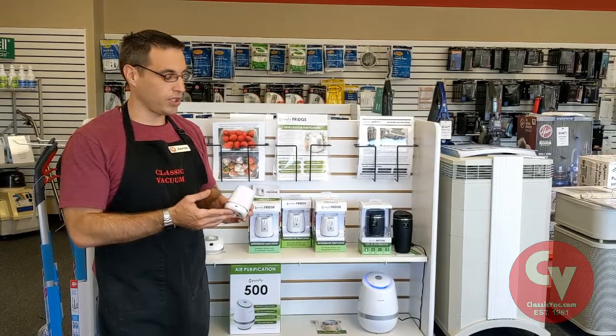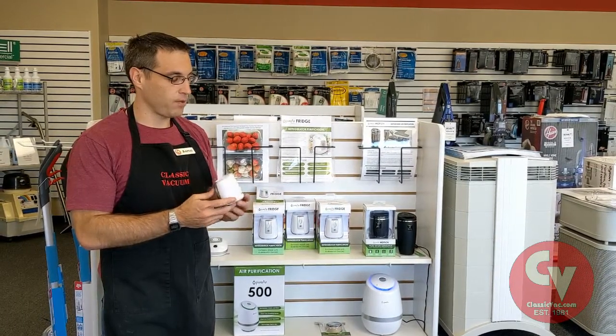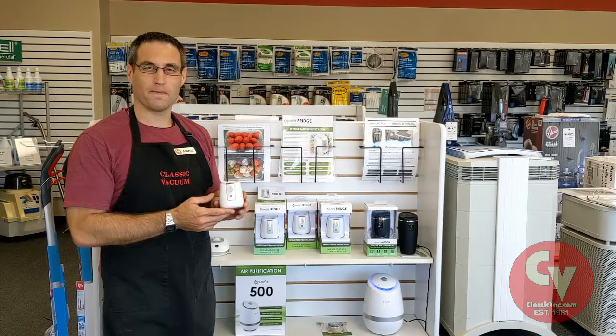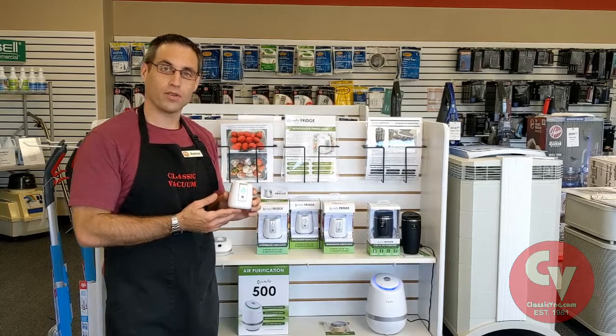The battery will need charged. It uses a standard cell phone charger, a USB cable. It needs charged every 18 to 24 days, and charging takes about 4 hours. We usually plug in ours overnight.